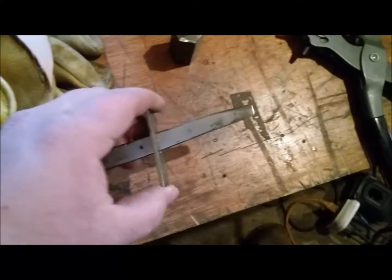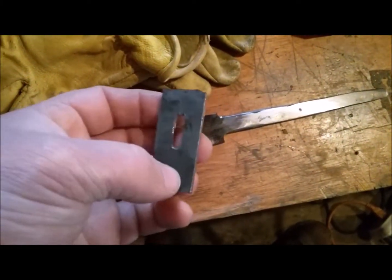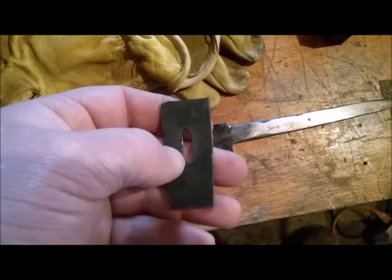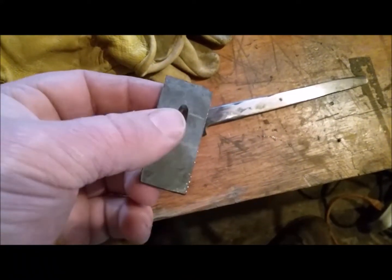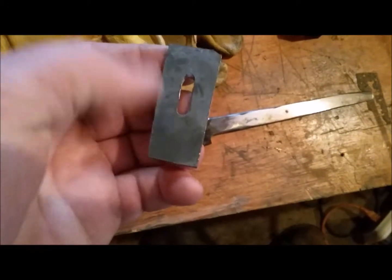I'm going to go get working on this — get this cleaned up in both the front and the back, then scribe an oval and cut that out.